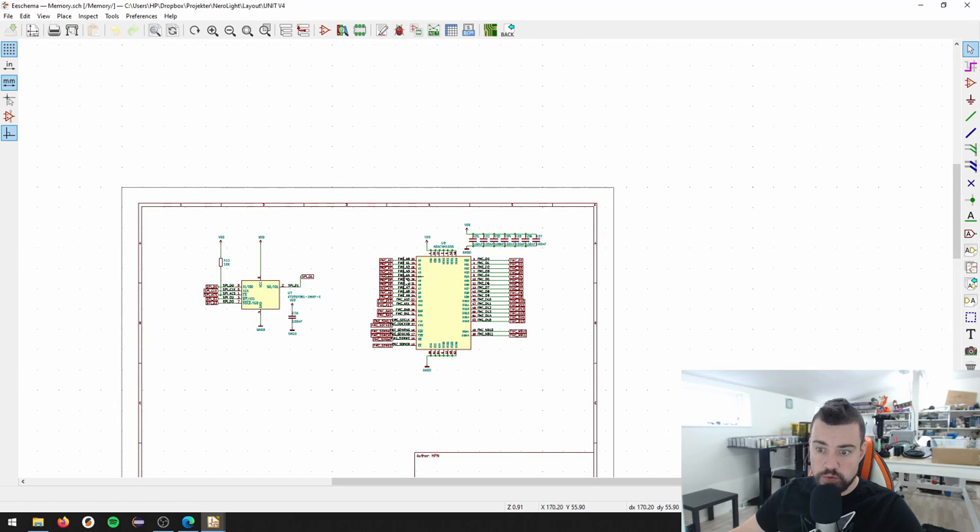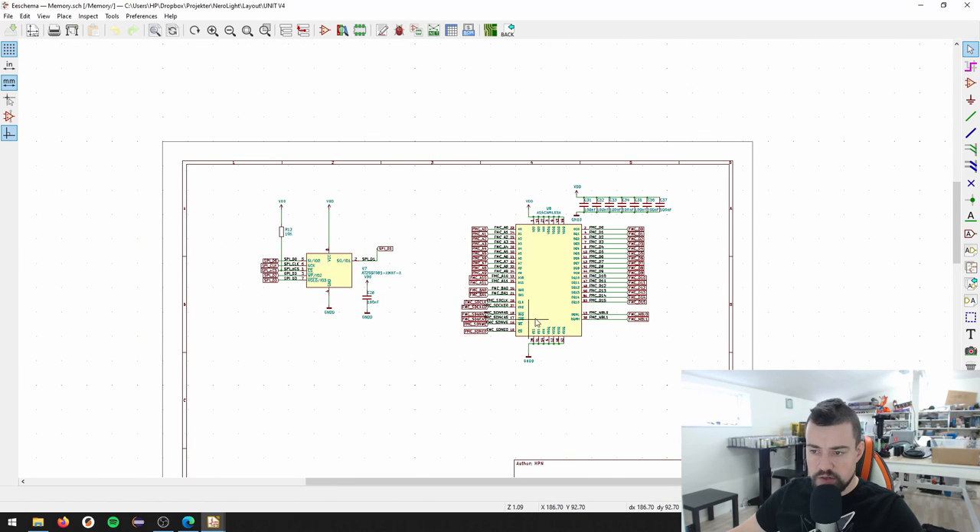Remember I said footprints are free. So we have the SDRAM interface, some decoupling capacitors, and the QSPI. That's about it.